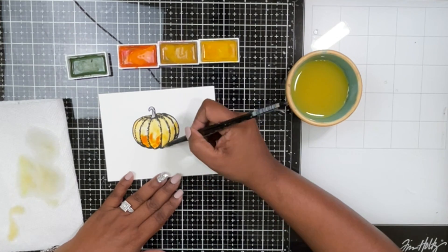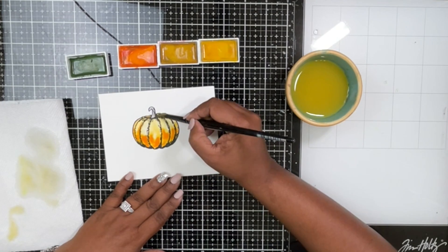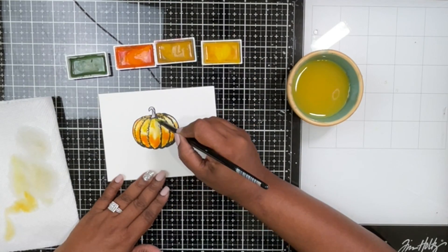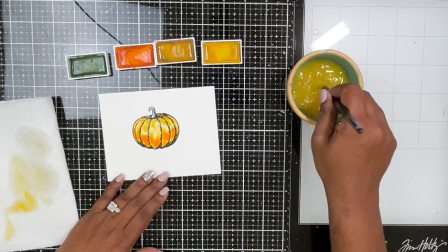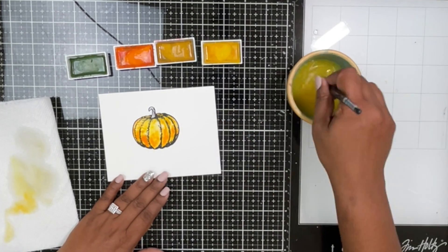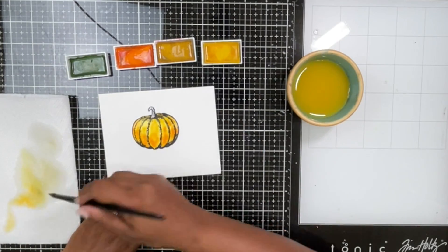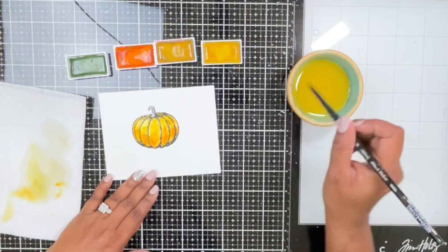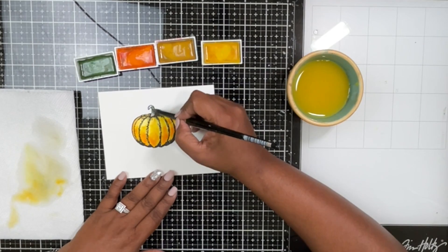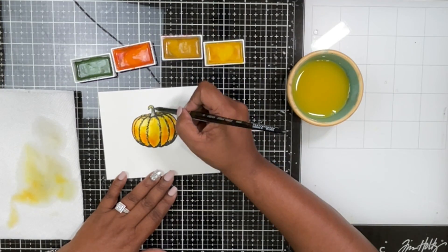I'm adding some deep orange color to the bottom of the pumpkin to create a more orangey base. I'll keep doing this — yellow on top, orange at the bottom — until I like the way the color looks. Then I'll take the brush, remove most of the water, and sop up some of the colors from the center of each pumpkin groove to create highlights. I'm also adding some green color to the stem.